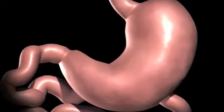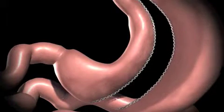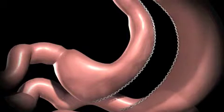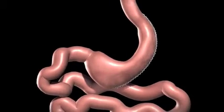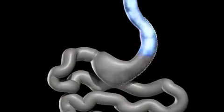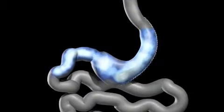During a sleeve gastrectomy, a thin vertical sleeve is created by using a stapling device. This sleeve will typically hold between 50 to 150 milliliters, or is about the size of a banana. The excised portion of the stomach is removed. The newly created gastric sleeve is able to hold approximately one-tenth of what the stomach was able to hold before, restricting the amount of food you can eat before feeling full.